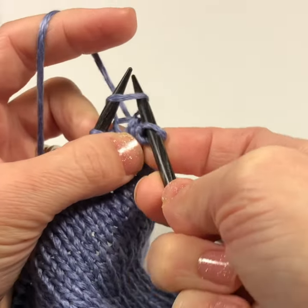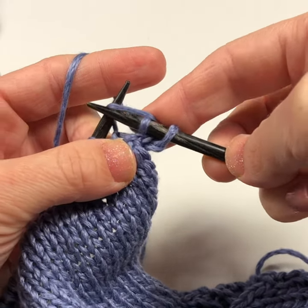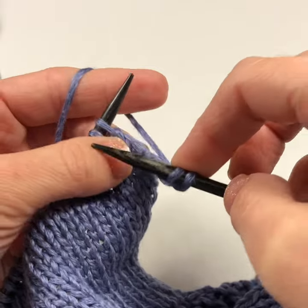Into the stitch by going up, grab the yarn from behind, hold on to it and bring that new stitch through the old stitch before you discard it.